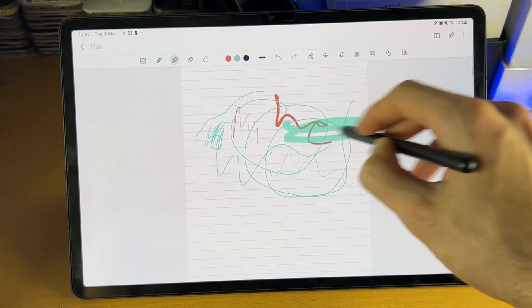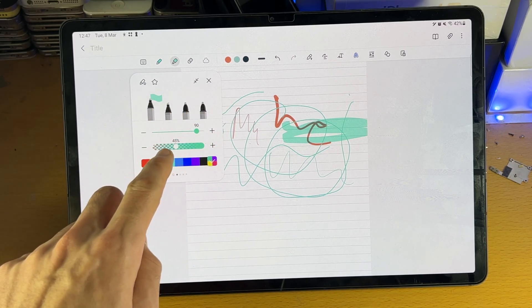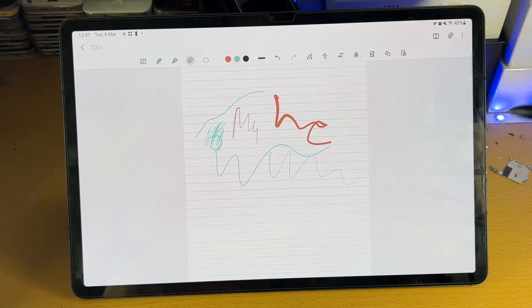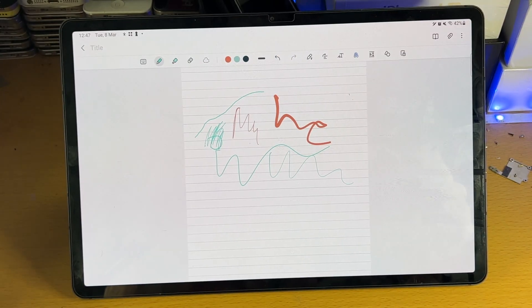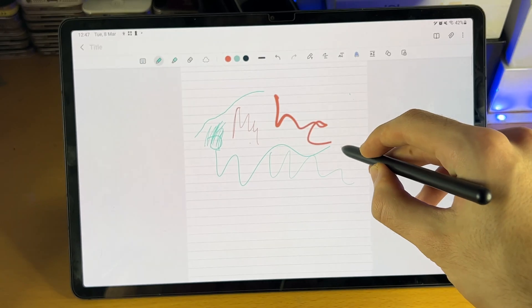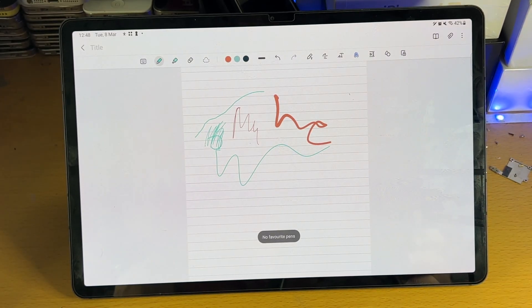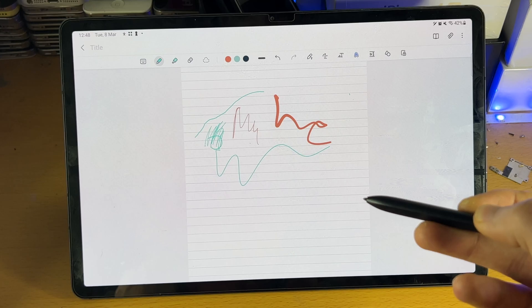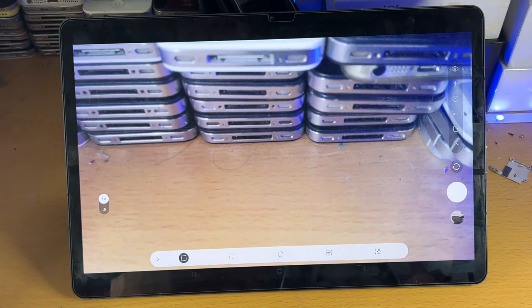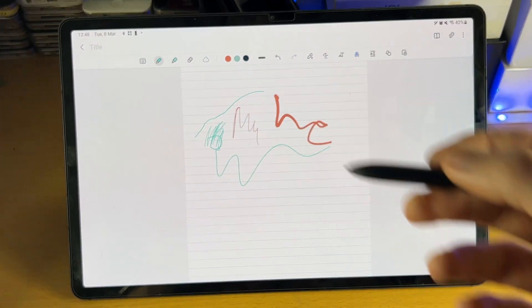Then we have the highlighter tool. If you want to highlight your text, tap on it and you can change the type of highlighter, the size, and the opacity. You also have the color option. Then we have the eraser tool — but you never really want to tap on the eraser tool. Instead, bring your S Pen near to the tablet and hold down the S Pen button, and it will automatically bring up the eraser. If you bring it too far away, it may bring up the camera app, so make sure you hold it down near the tablet.